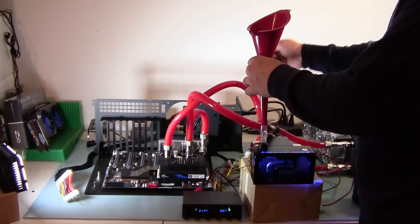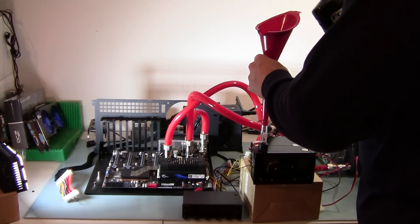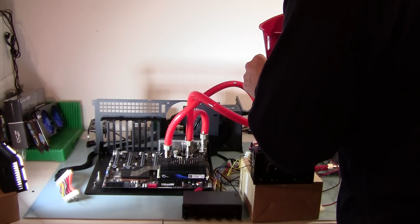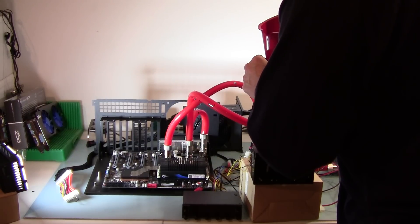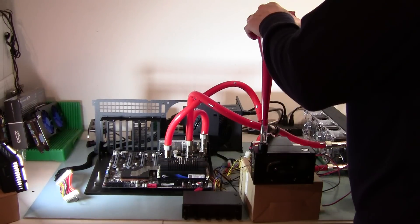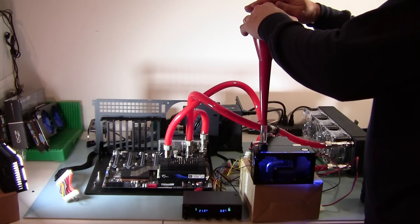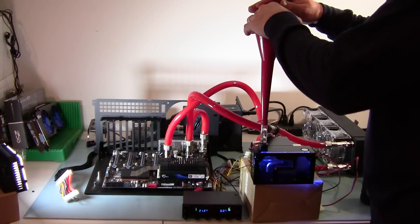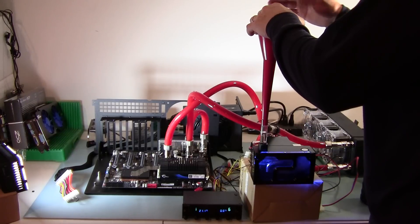There's a little burp. I'm going to cover my hand over it this time in case it decides to burp again. I can see fluid making its way to the chipset — nothing coming back yet.